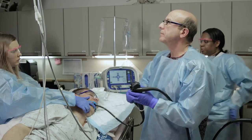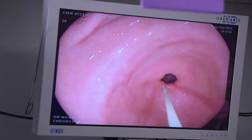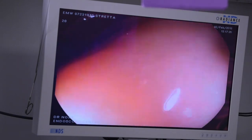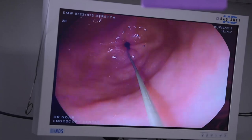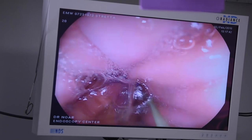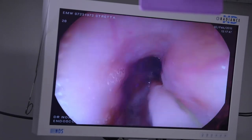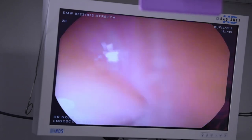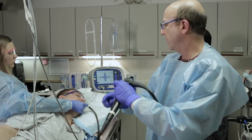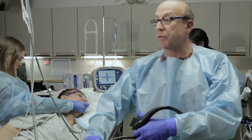We'll place that nice and deep. This just serves as a guide for the catheter — that's its only purpose. We'll remove any remaining fluid, slowly push the endoscope out using the wire, the nurse will grab that wire and stabilize it, and we'll remove the endoscope and move on to the actual Stretta procedure itself.